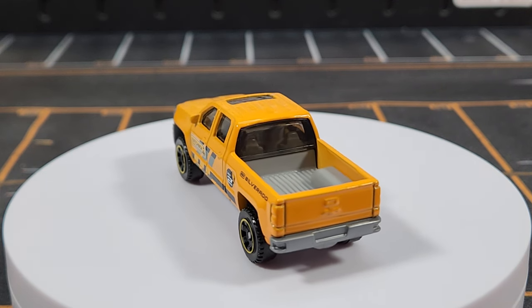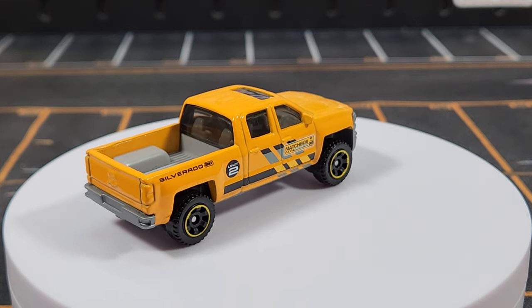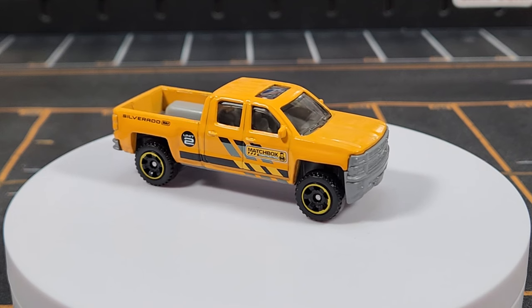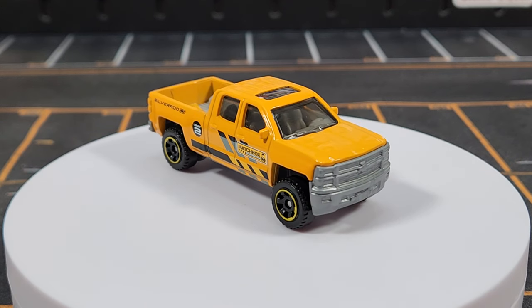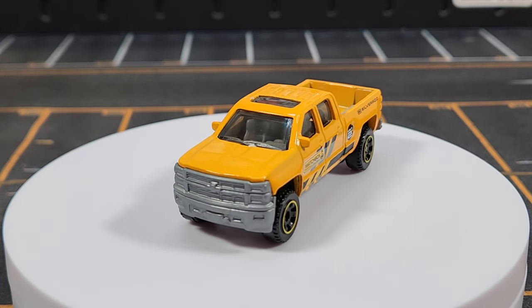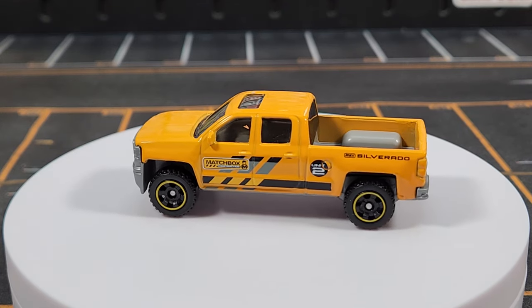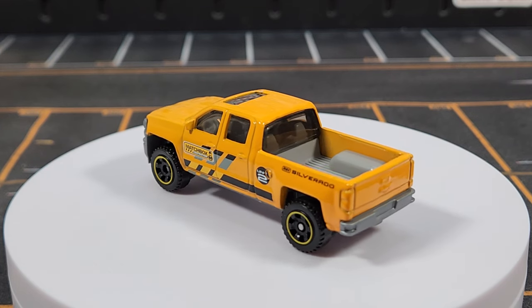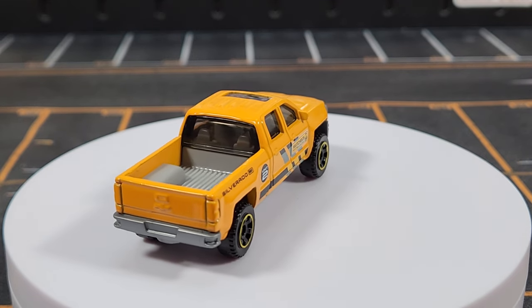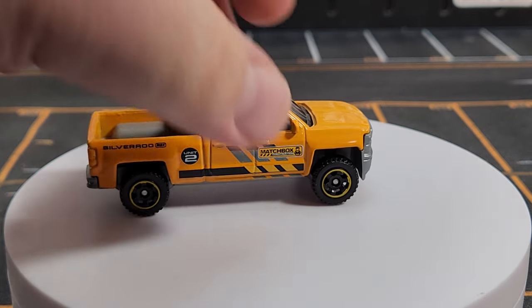All construction stuff got new decos in 2023 — this is the Chevy Silverado, basically a foreman or site supervisor vehicle, for unit number two. It's a realistic theme and I'm really happy Matchbox went back to their roots with construction equipment. They all have a yellow-orange color with yellow striping on the wheels and black hubs, keeping a universal matching theme.